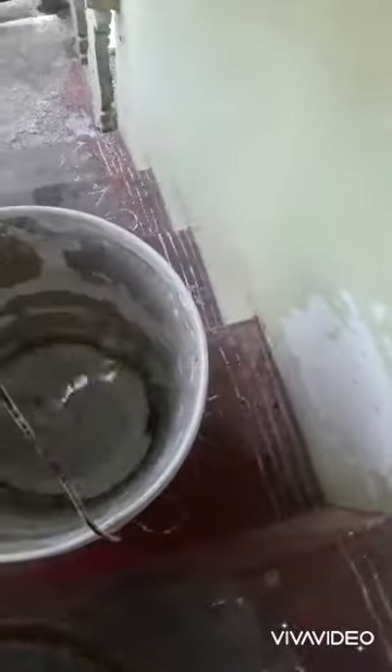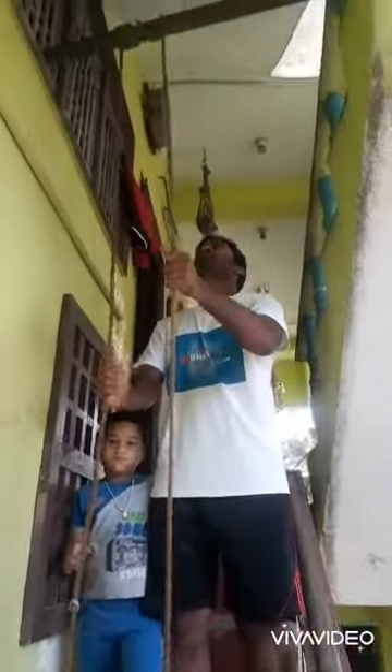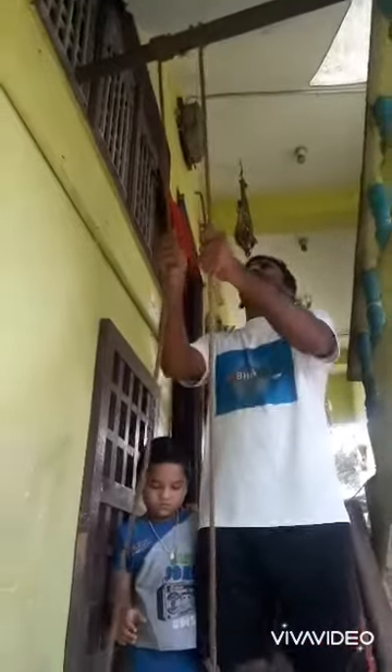Dear friends and students, today we learn how a million-ton ship stands at the harbor with a rope anchor. It is close. It will require the operator's bucket, rope, and wooden rods.